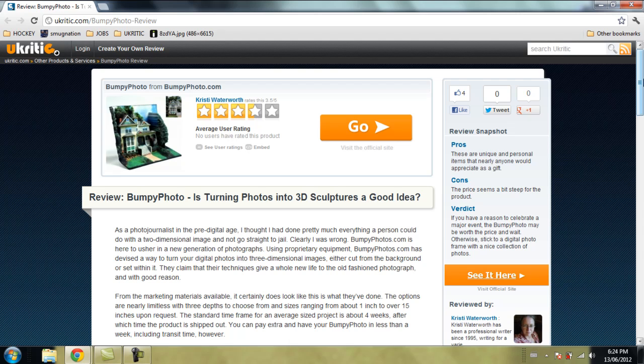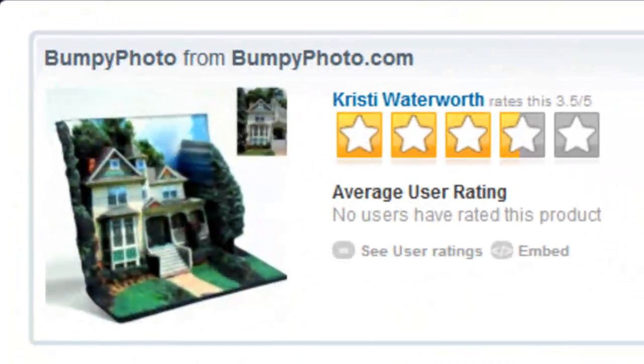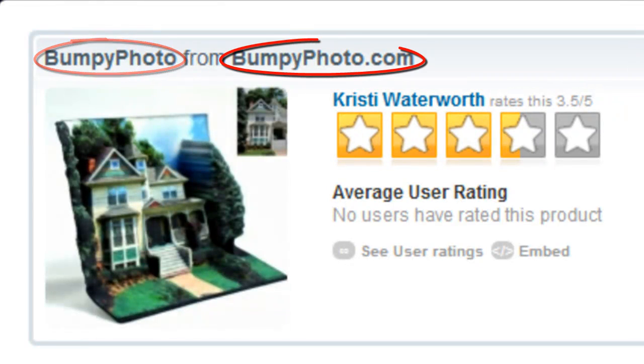Hello and welcome to another uCritic.com review. I'm Tyler from the uCritic team, and this time the review is of a service and a product rather than just a product. The service and product in question is called Bumpy Photo from BumpyPhoto.com.